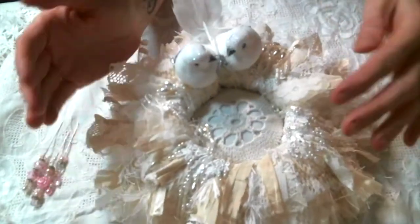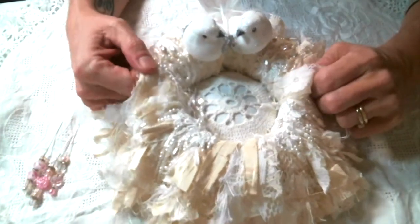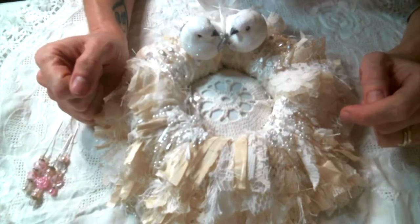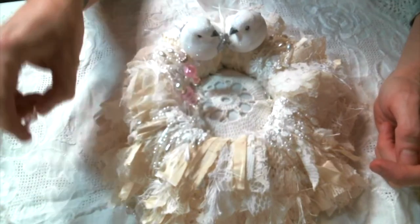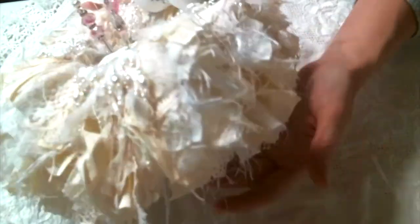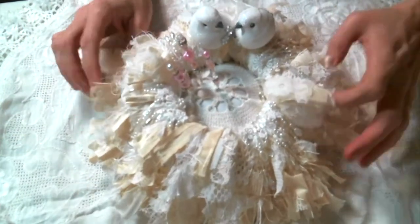This ended up being pretty big — I was thinking it would be much smaller, but that's usually how my projects turn out, much bigger than I originally anticipated. I haven't decided yet if I'm going to be selling this or keeping it for myself, because I just think it's beautiful. I really love how shabby it is.